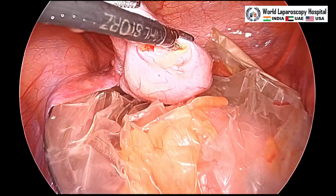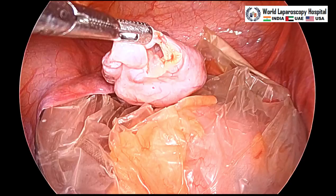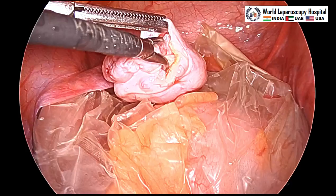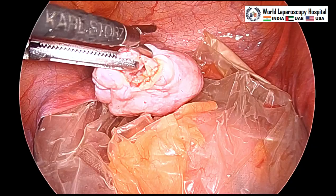You can hold the outer ovarian cortex and then stripping will start. Here is the cystic wall — one atraumatic grasper is stripping the cystic wall and pulling the ovarian cyst outside. This is a push-and-pull technique and slowly you can start the ovarian cystectomy.